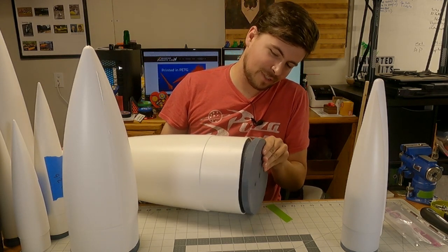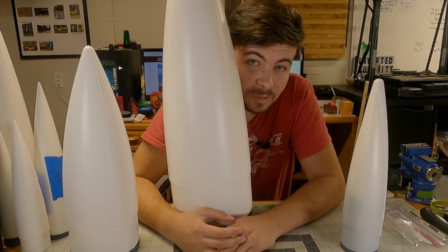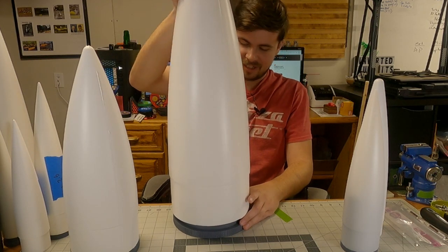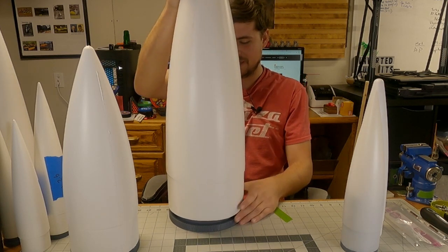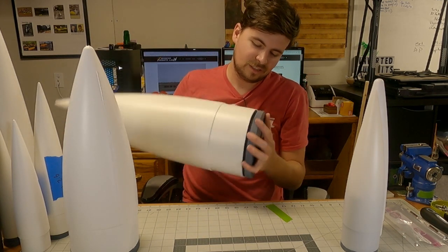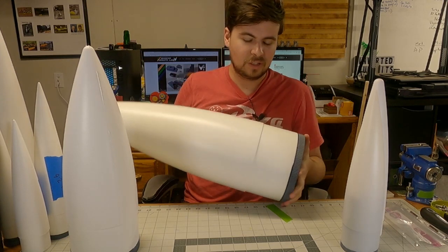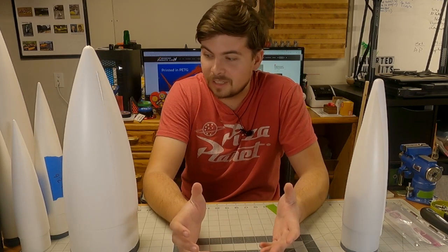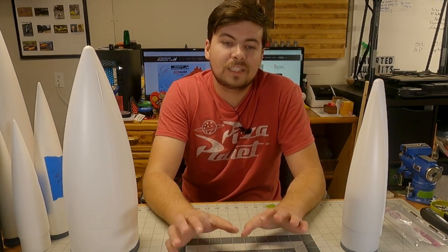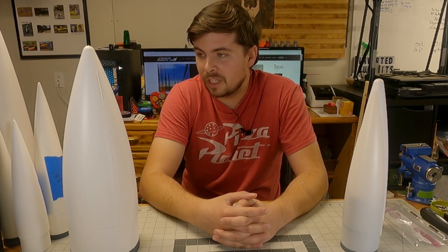I honestly don't anticipate selling a whole lot of these, but I just thought it was insane that you can buy a 7.5-inch nose cone and this thing looks this good. It's kind of a pain to get started on the threads — it just doesn't move as smoothly as the smaller ones because you can't get your hand around it. But needless to say, I've got a bunch of you commenting asking for more sizes — well, we've got other sizes now. I've pretty much got every size of nose cone currently on the market.